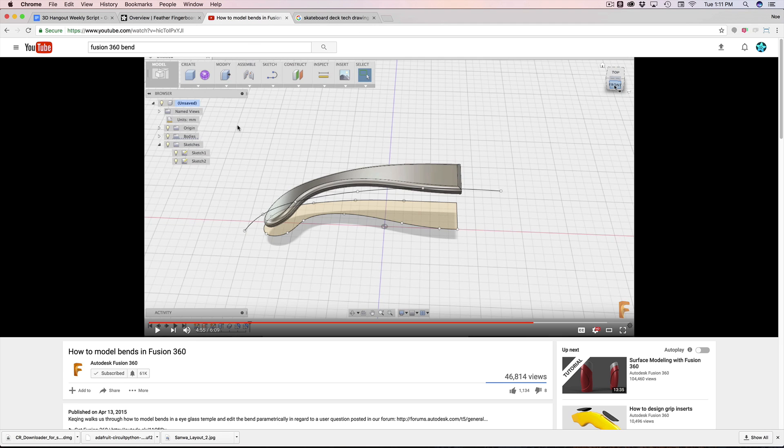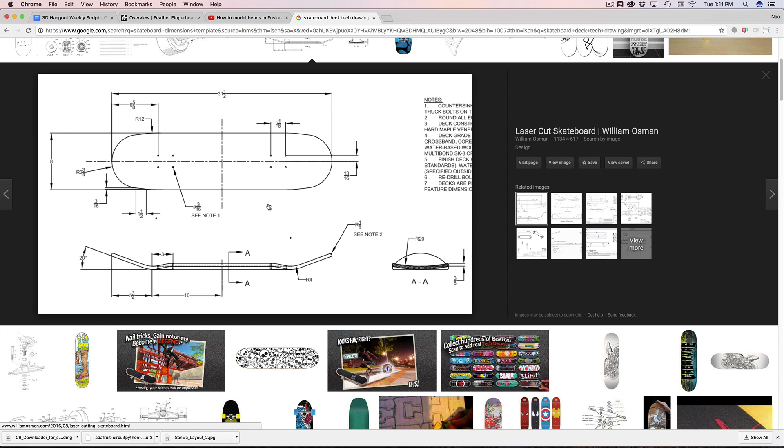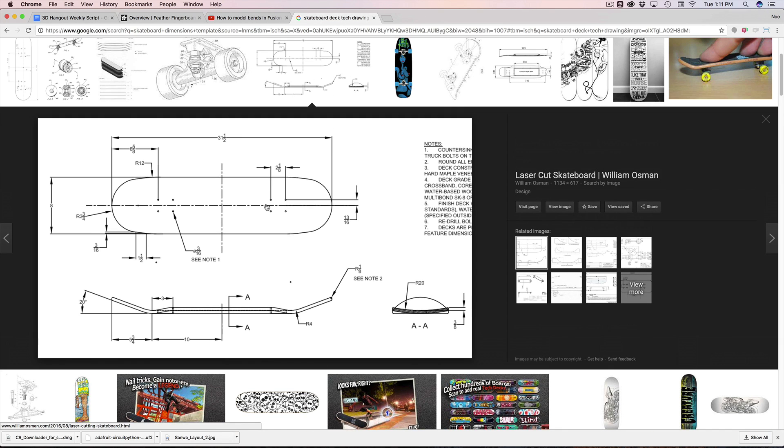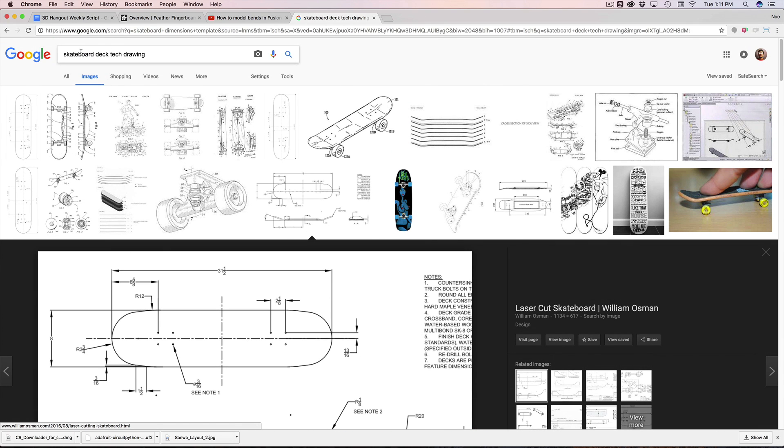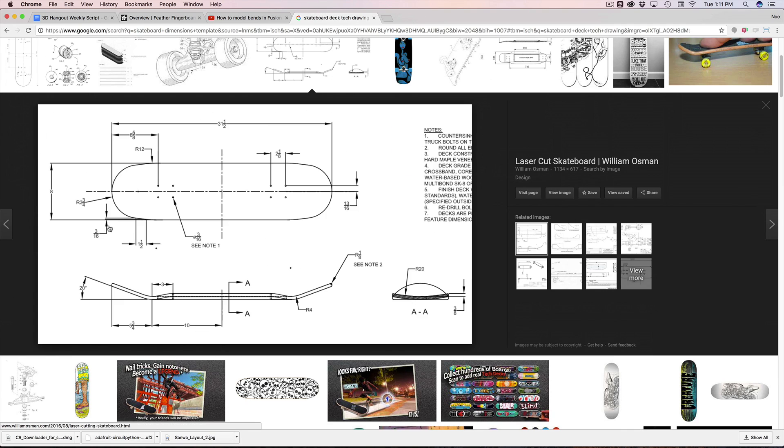I want to give a shout out to Kaching, who put together a tutorial a couple years ago. He's on the Autodesk Fusion 360 team. It's a tutorial on how to create these bends in Fusion 360, so I definitely highly recommend checking it out — I'll have it linked down in the description. If you want the actual tech dimensions for a skateboard deck, you can find them — I just searched for skateboard deck tech drawings in Google Images. If you want specific values, you can totally find them.